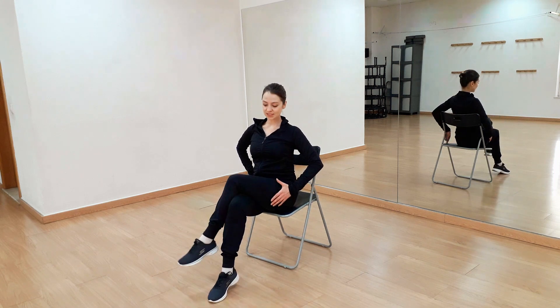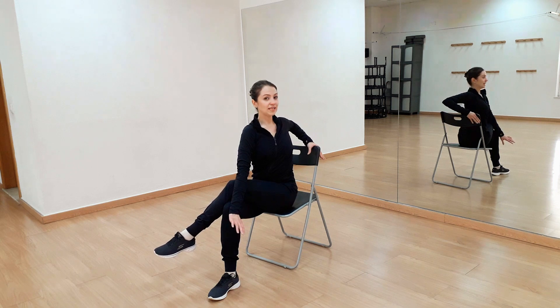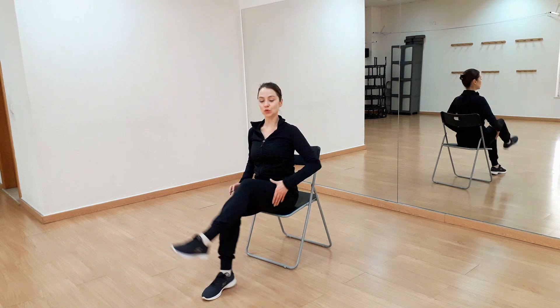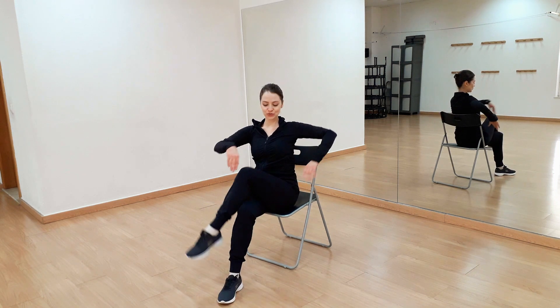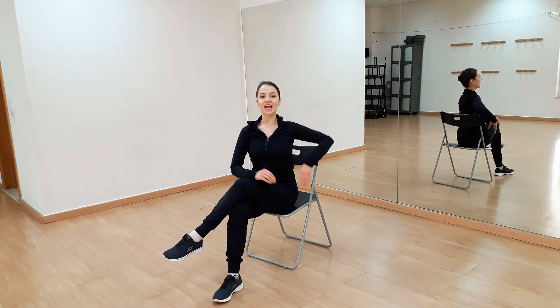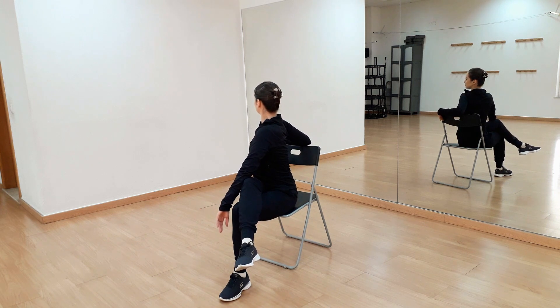Now we'll do the same twist — I will crisscross my legs and twist my spine. Here you will feel your glute as well. Change the leg and again. Good, and change. Last two times — good and change.